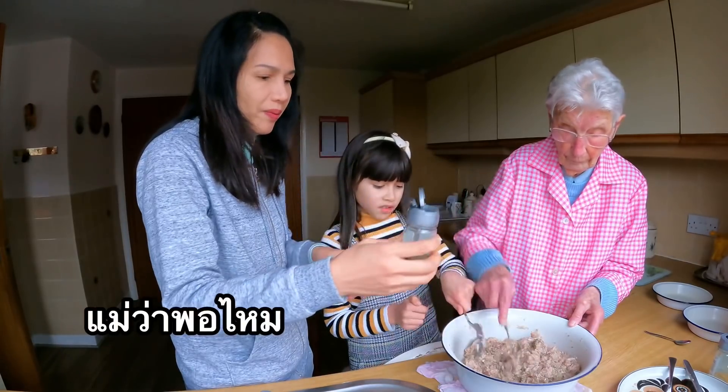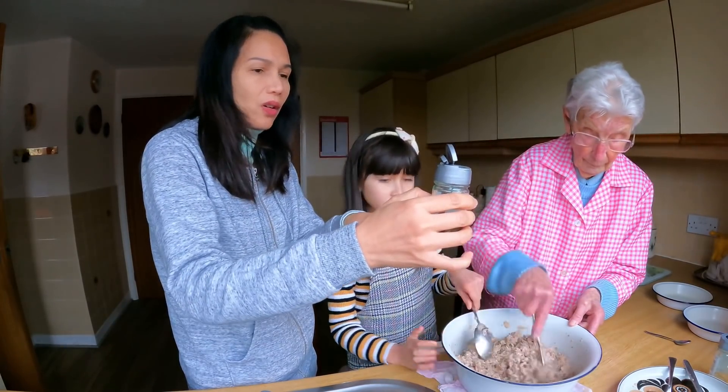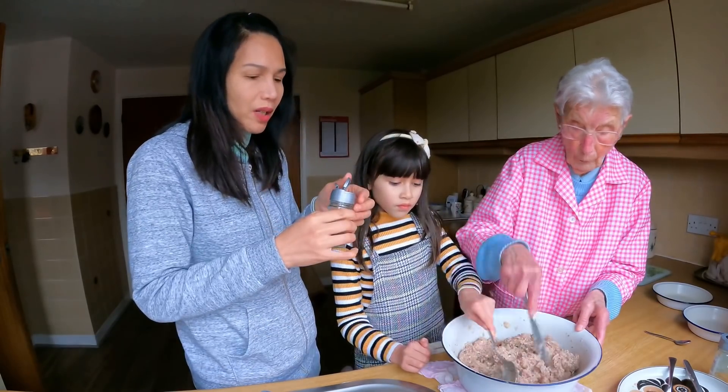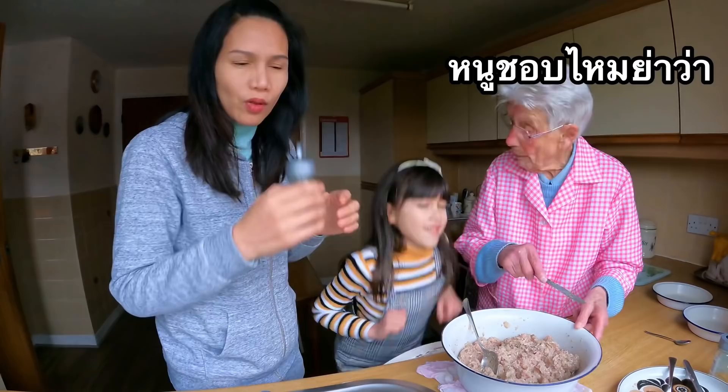This is the pork — a quarter lip. It smells spicy. Nice. Would you like it? Maybe.